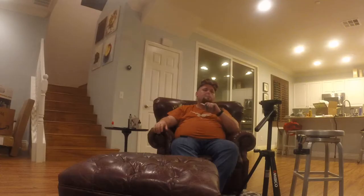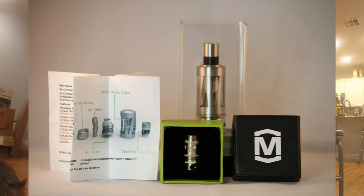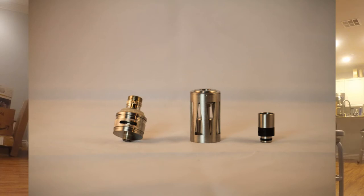Along with the juice, they sent me a Morpheus V2 — it's a tank. It comes with two coils, a 0.2 and a 0.5, roughly — coils can vary a little. I'm rocking this right now at 79 watts. It came in an awesome little plastic box, and what I enjoyed about the packaging is that you pull the top off and it's actually another box — a little cardboard box with the instructions and the additional coil inside. Really neat little packaging.